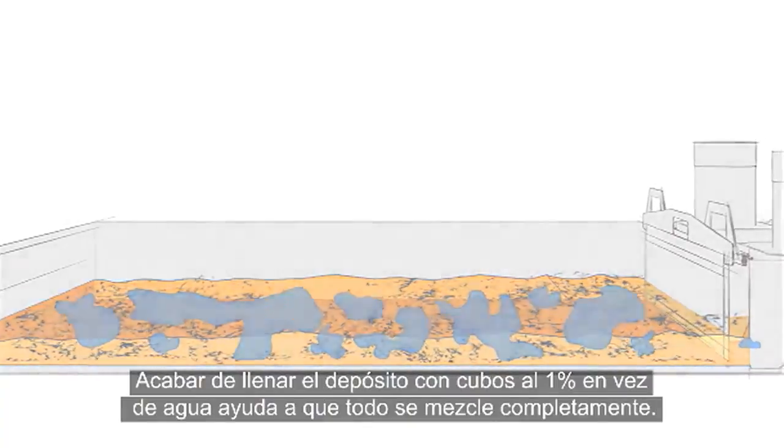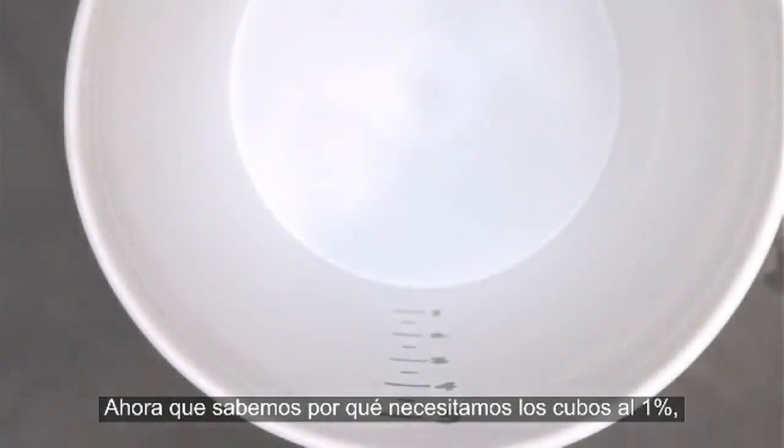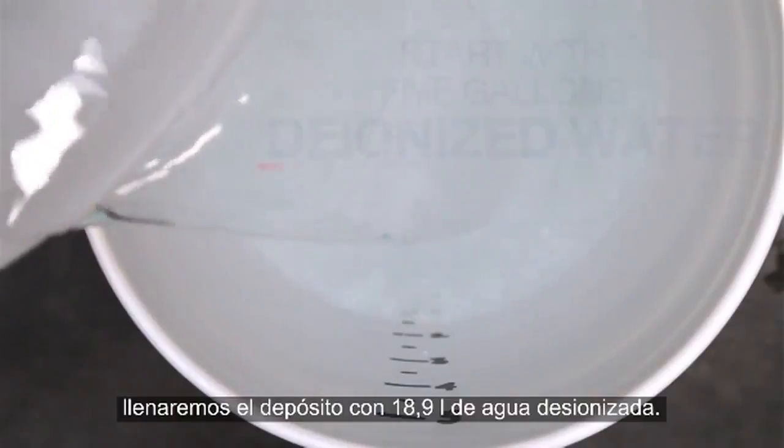Topping off with 1% buckets instead of plain water helps everything mix together completely. Now that we know why we need these 1% buckets, we'll start making our top-up coolant using 5 gallons of deionized water.